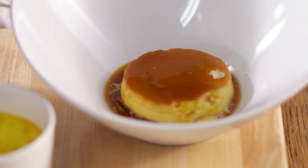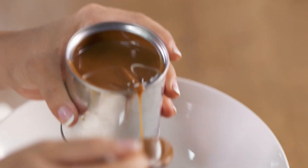Now, the flan is a dessert on its own. Flan with dulce de leche — a luxury. Flan with crema — so creamy.